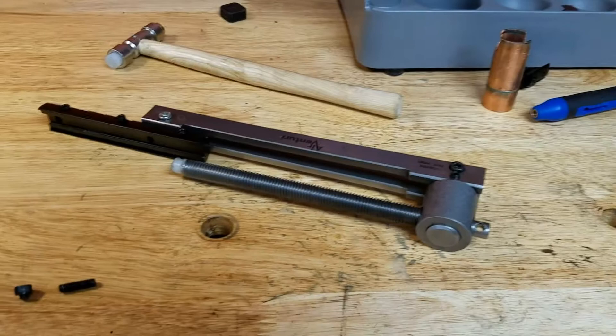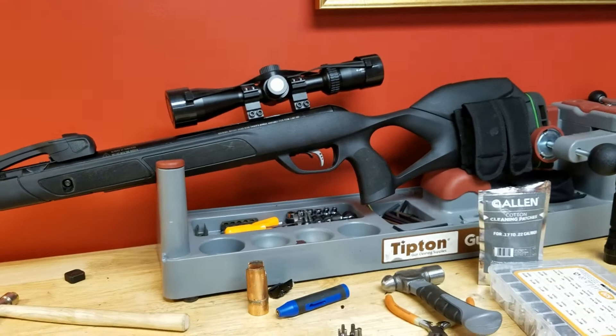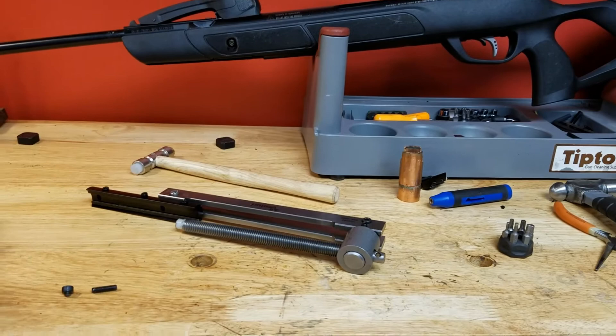I just want to make a quick follow-up video on the Air Venturi spring compressor. The other day I did the Gamo and I was shooting it yesterday and it was just getting some weird grinding in there, so I just wanted to take the gun apart and see what I could figure out. That's all squared away, and I was putting the gun back together when I noticed that the...